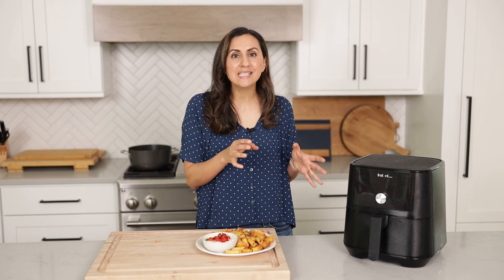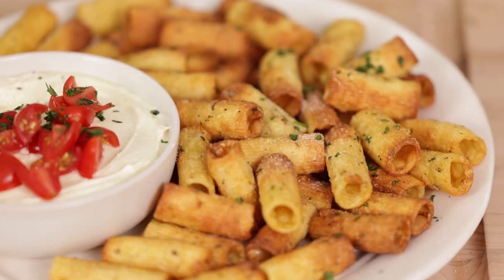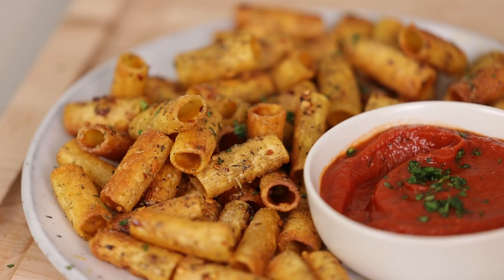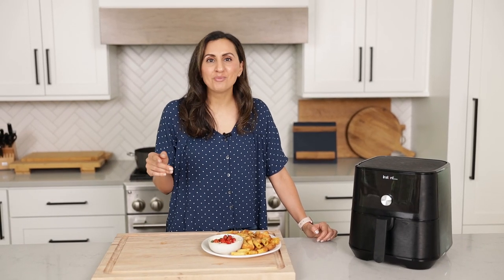That's not potato chips, that's pasta chips, and they're all the rave right now on TikTok. In fact, my 20-second video has gotten over 21 million views in less than a week. Hey guys, I'm Yumna, AKA Feel Good Foodie, and I'm obsessed with these pasta chips. So today I'm gonna show you how to make the viral pasta chips and answer all your questions.